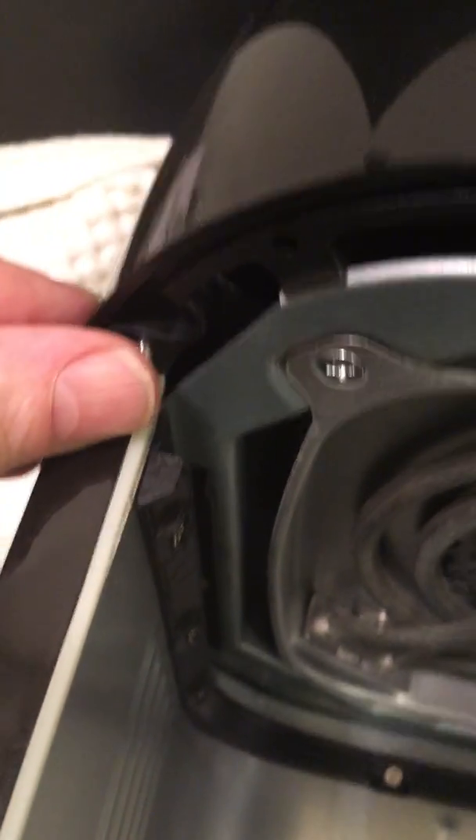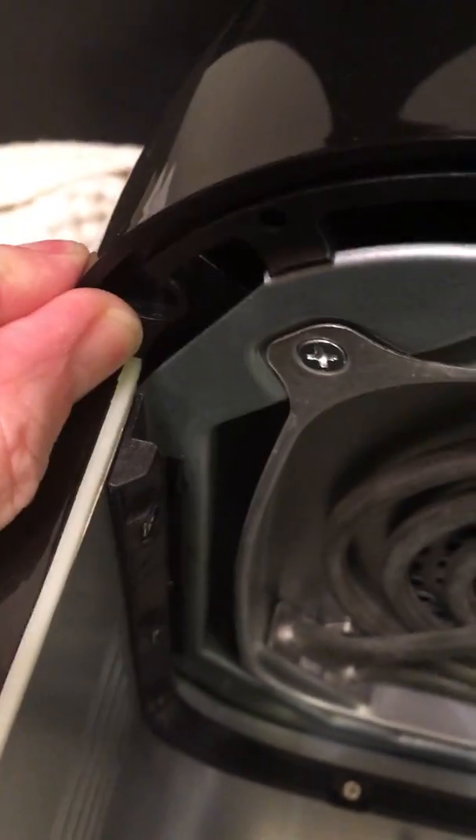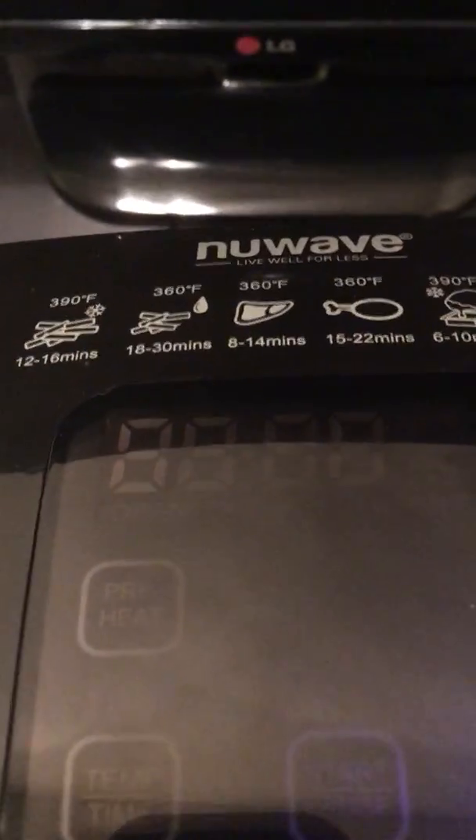We are going to tip this back and show you the button. When this button is pressed, the light goes off.